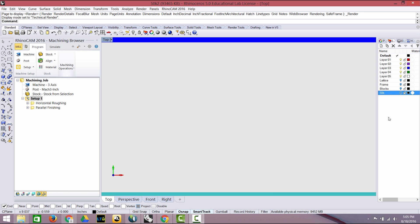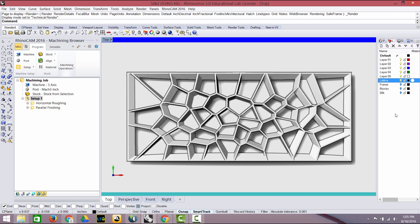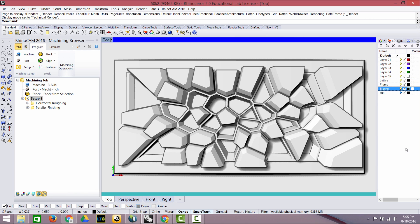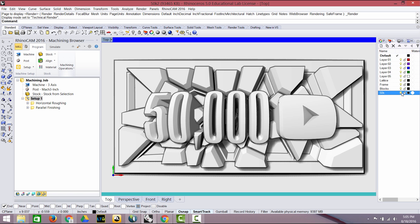I wanted to do something that looked a little bit more three dimensional than it was, since I would only have about three quarters of an inch of relief to work with. I started by modeling a 3D lattice and a border, then added some random blocks emerging from these cells. Next I added the text that celebrates 50,000 subscribers.